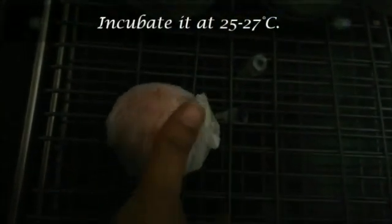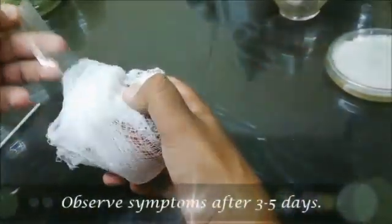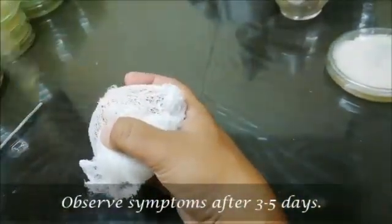Incubate it at 25-27 degrees centigrade. Observe the symptoms after 3-5 days.